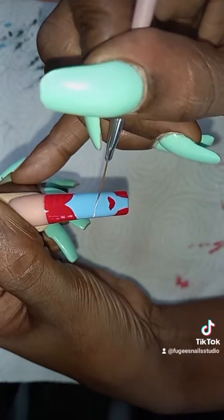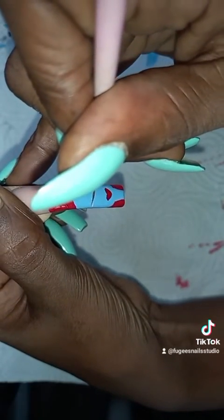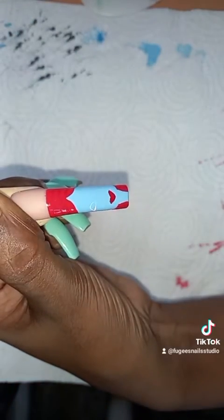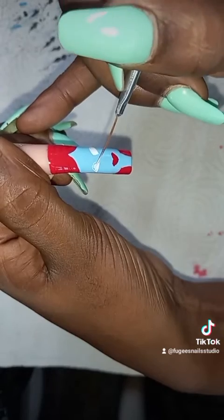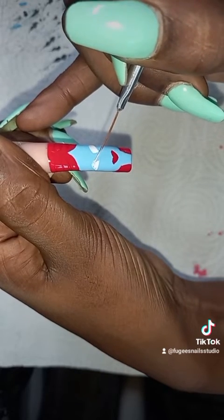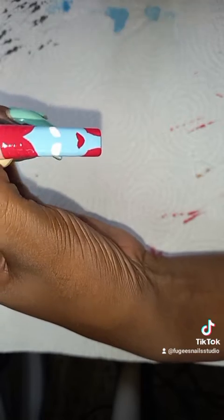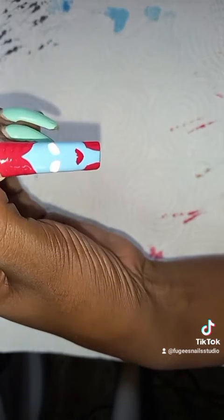Now I'm doing her eyes. I'm starting off small again, as small as I can, and then building up the shape. I have to take my time because eyes — it's a bit difficult. It's not difficult, but you have to get the right shape. So I'm doing some shading here.